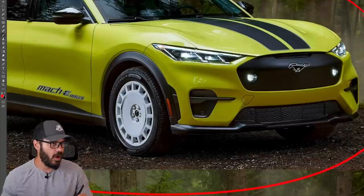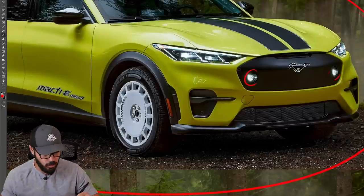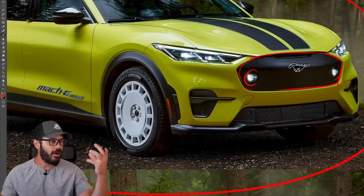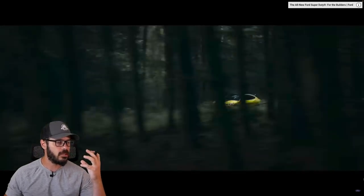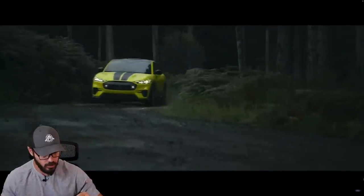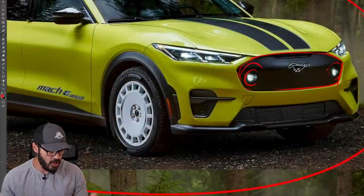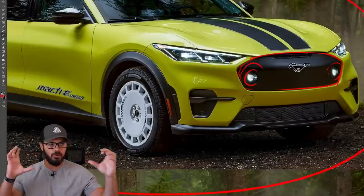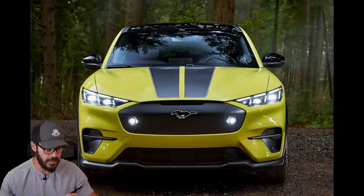I'm not so sure about these fog lights, because they're just placed randomly in this black grille at the front end. They don't have any connection to anything around them — I want the fog lights to have some sort of housing, maybe a chamfer going around them. Here it feels like they just decided to drill a couple of holes in the front end and smack some fog lights in.